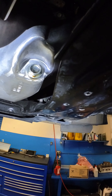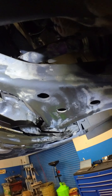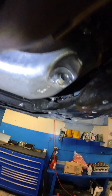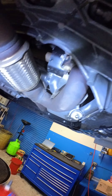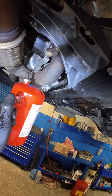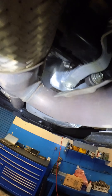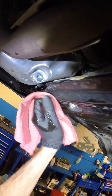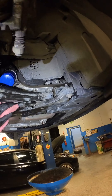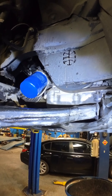My trainee did an oil change on this and I'm not particularly proud of how that looks. That's minus two points to Gryffindor.